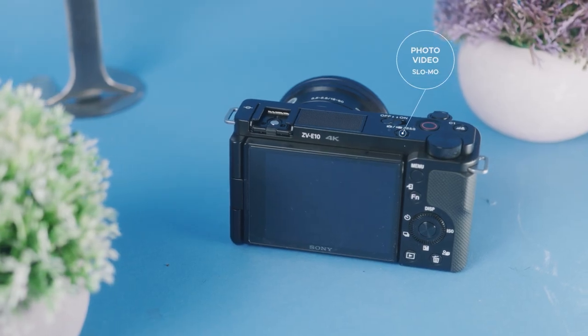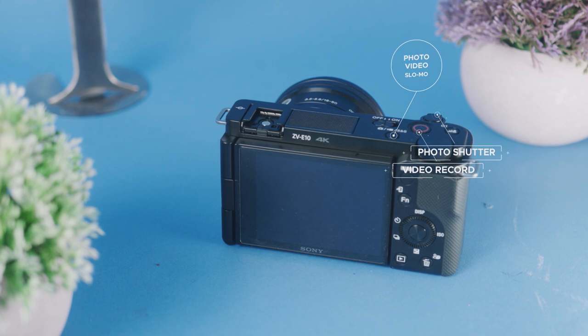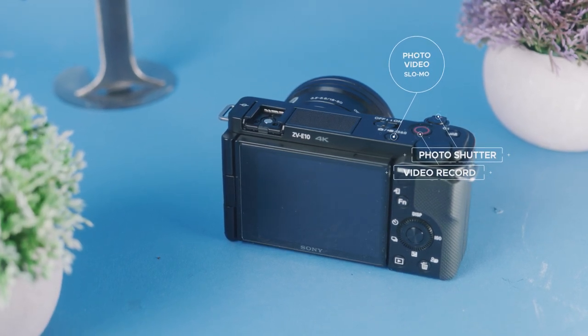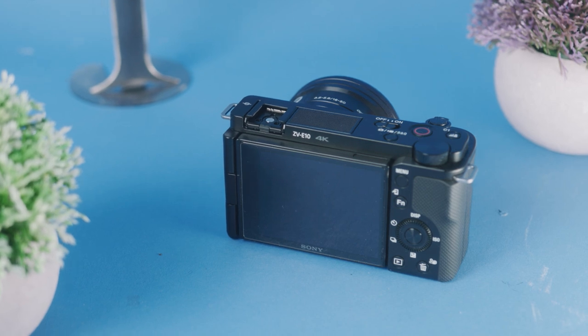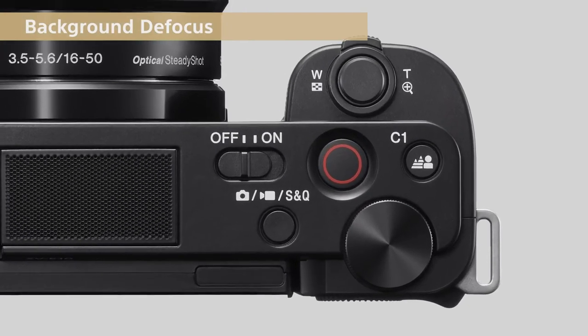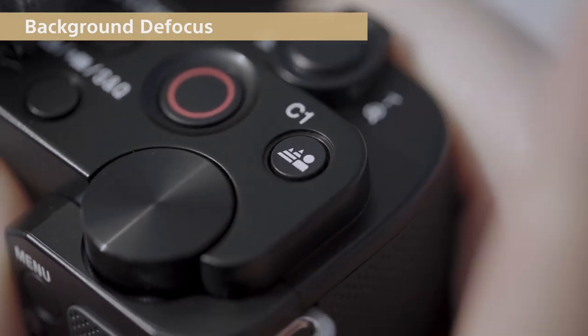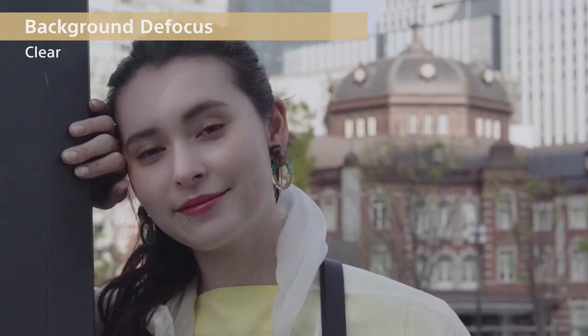The ZV-E10 has a really simple design philosophy. It's one button to switch between photo, video, and slow motion, and two separate record buttons for photo shutter and video record. The design is dead simple and gets rid of all the clutter you normally see on cameras. It also has a one-click button to add more blur to your background, to get more of that bokeh and that pro camera look. The ZV-E10 also allows you to wirelessly transfer your photos and videos straight from the camera to your phone to edit and post on social media.